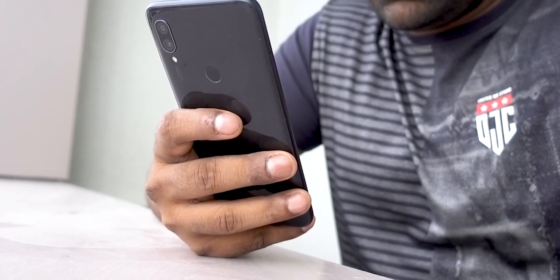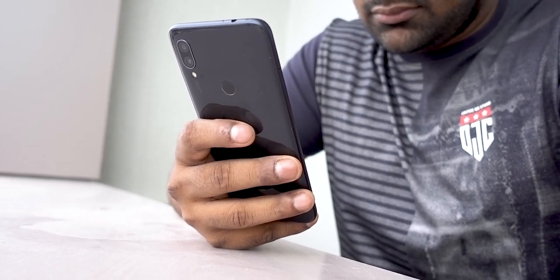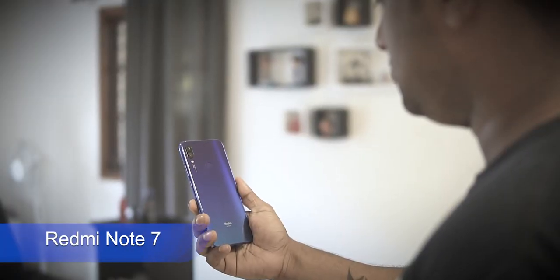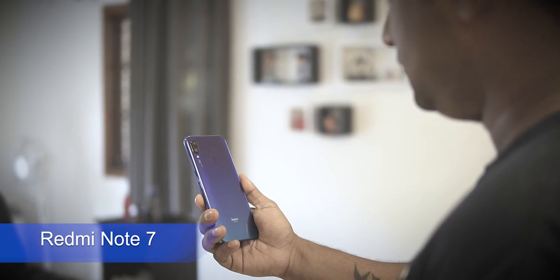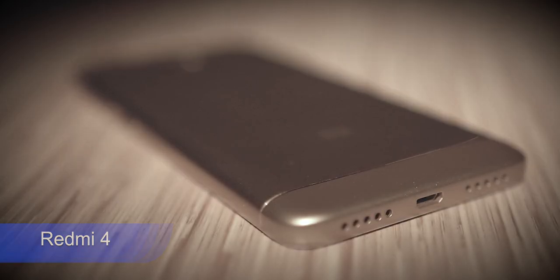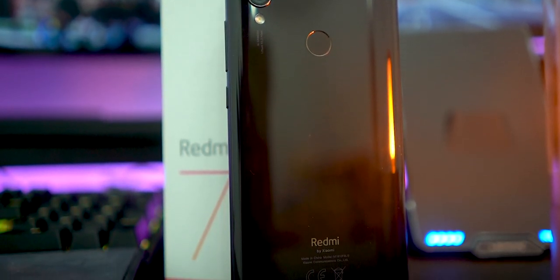The initial feeling when using this phone is that it feels a little cheaper, because compared to the Redmi Note 7, which is very premium, the Redmi 7's box contents feel more modest. The Redmi Note 7 and Redmi 3D variants are very premium.